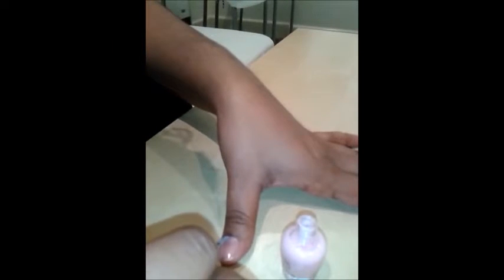Now I am going to apply the pale pink nail polish. It is almost the colour of my nails, but this one has got a shimmer to it, so it looks pretty cute.